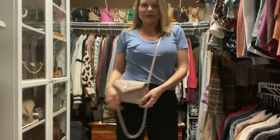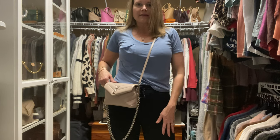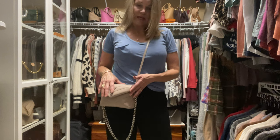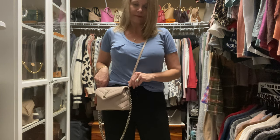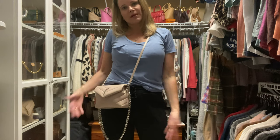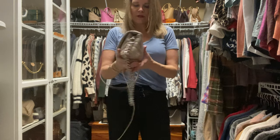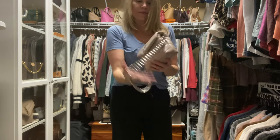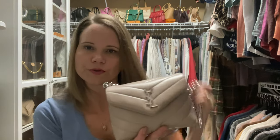I normally wouldn't have the long chain dangling, but you can see here on me this is a really nice length. If you were taller than me — I'm 5'8" — it might get a little short, but you could probably still pull it off. If you were shorter than me, it might be a little bit too long for you. I don't always use the leather strap; sometimes I prefer to dress it up a little and do a shoulder carry or use a longer silver crossbody chain.